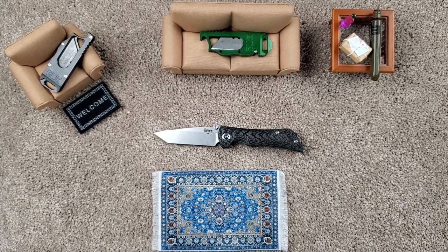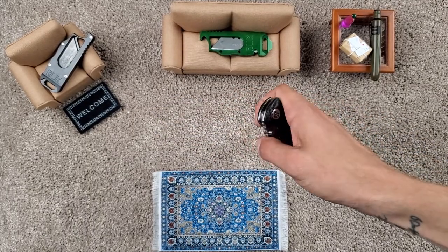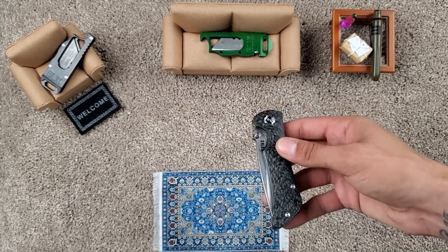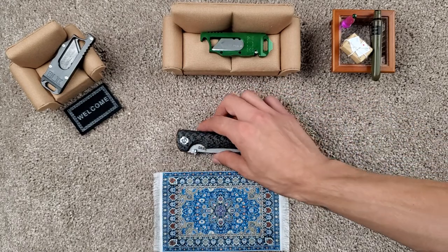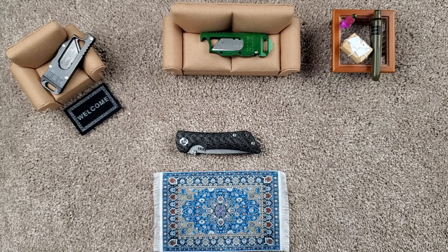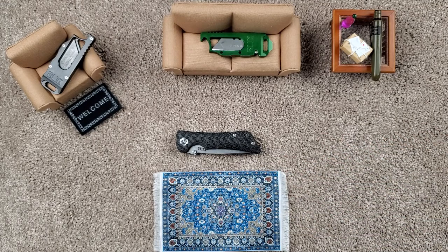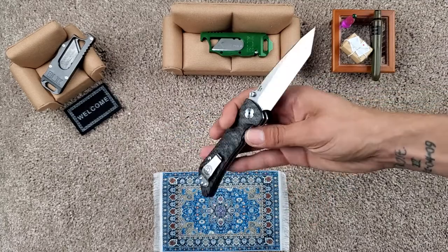Definitely a pretty good knife. I also like that in this smaller variant it is S35VN, whereas the larger variant is 14C28N. So that's a little odd — I don't know if they've swapped that so the newer Bad Monkeys come in S35VN, but I know for a long time they were still in 14C28, which is a great steel — not at this price point. I love that this one's got the upgraded S35VN.